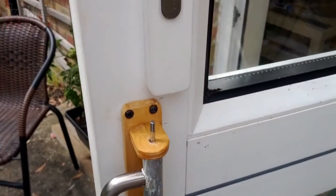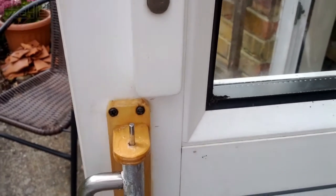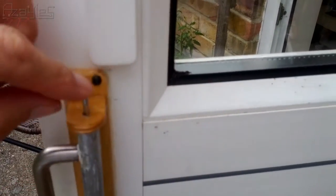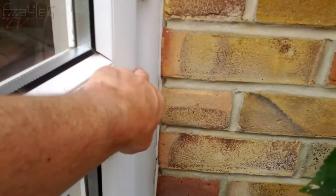Now what I want to do is be able to open it from indoors without having to step outside in case it's raining or whatever. So I'm going to build a lever which attaches to this here and runs across here to some mechanism here.